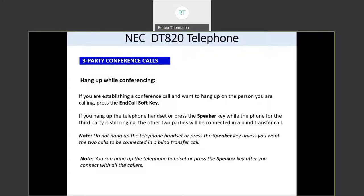If you are on a conference call, there are several ways you can hang up. If you want to hang up on the person you're calling while establishing the conference — for example, if you dialed a wrong number while the first person is on hold — just press the end call soft key. If you hang up the telephone handset or press the speaker key while on the phone for the third party, the other two parties will be connected in a blind transfer, disconnecting yourself and joining the two people together.